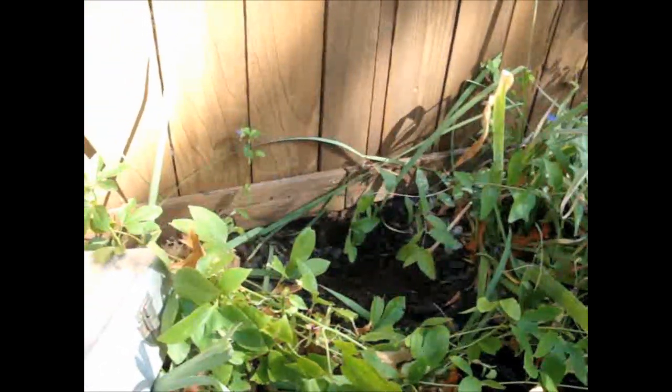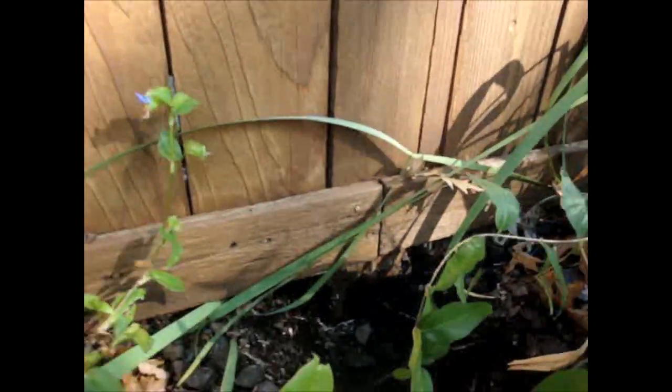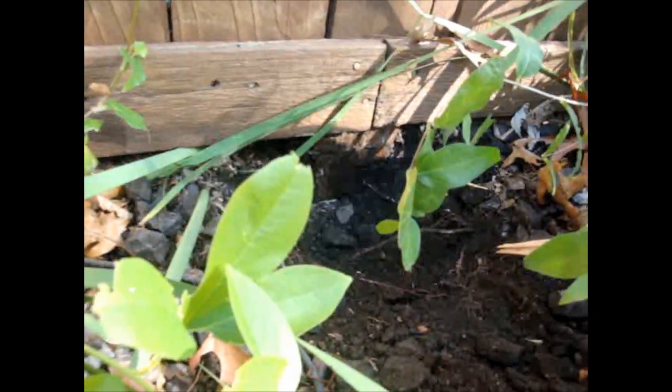We're here at Audrey Giovanni's going to do a little fence repair today. These are cedar posts that were set in concrete, but really low. You can see the post is completely rotted. Cedar will last a long time, but of course if it's buried in the dirt it's going to rot out over time.